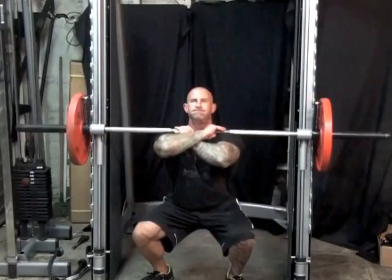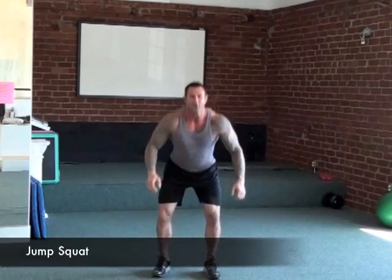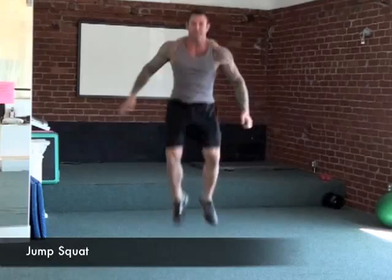To perform the jump squat, stand with a shoulder-width stance. Squat down and explode up, jumping as high as possible. Be sure when you land that you drop down into a squat to reduce the amount of stress placed on your knee and ankle joints. Repeat for reps in this manner.